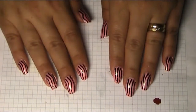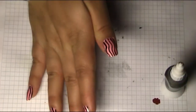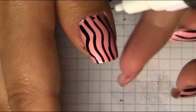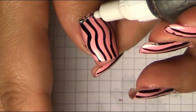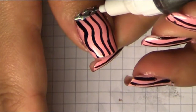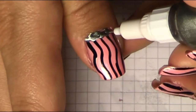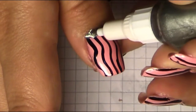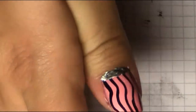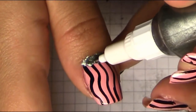Now I'm gonna take my silver two-way nail polish and make this area silvery, also making it like a half moon. You can make it a little bigger depending on how big your nail is and how big you want it to look.